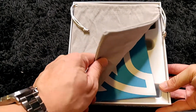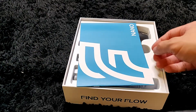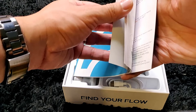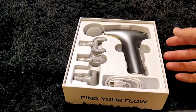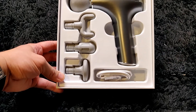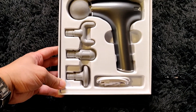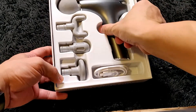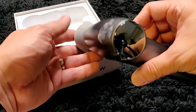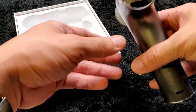Opening it up, we got a nice little travel pouch, about six by six inches, a little instruction manual, and here is the device itself. Pretty small — let's take this out of the box. The standard ball attachment is already on here.